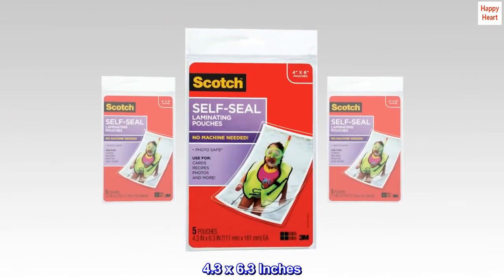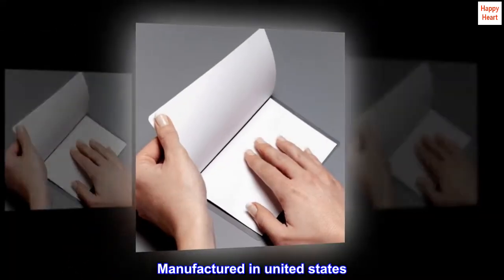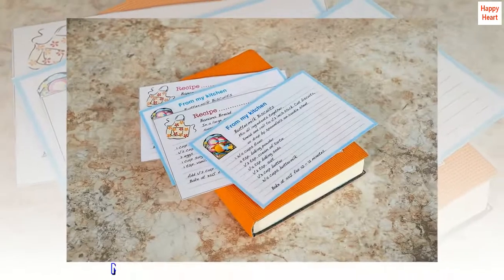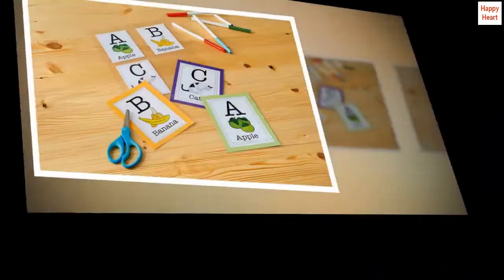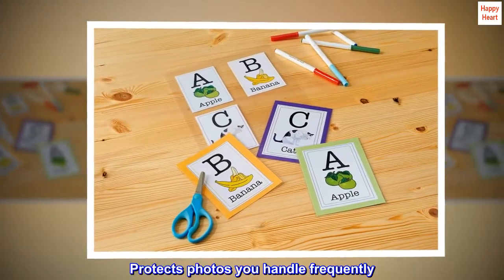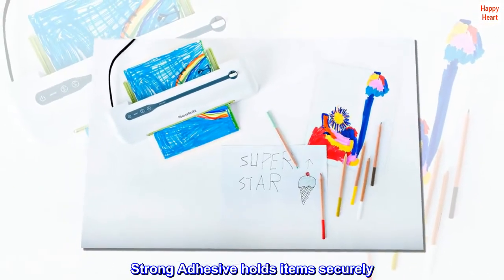Self-sealing laminating pouches, 4.3 by 6.3 inches, manufactured in the United States. No heat or special tools needed to laminate. Protects photos you handle frequently. Strong adhesive holds items securely.